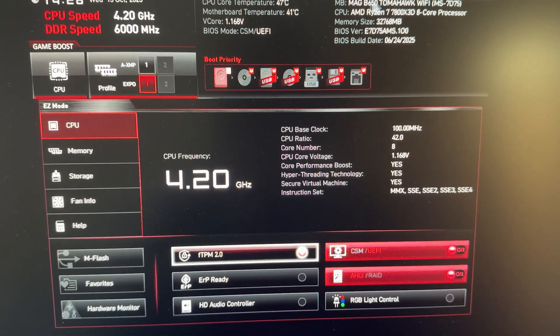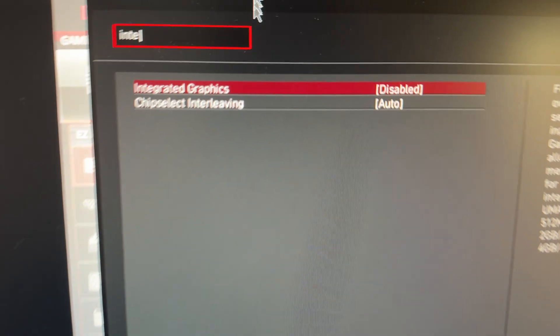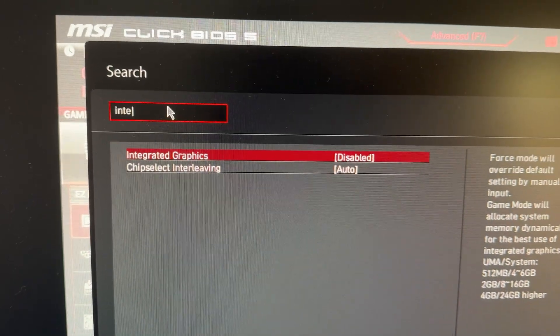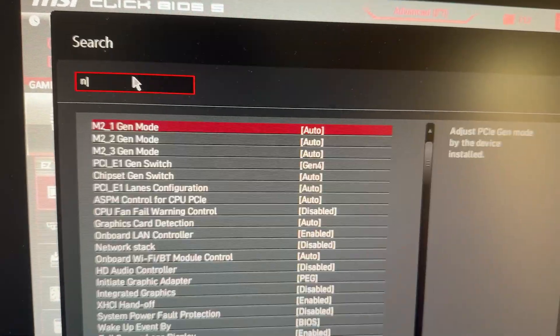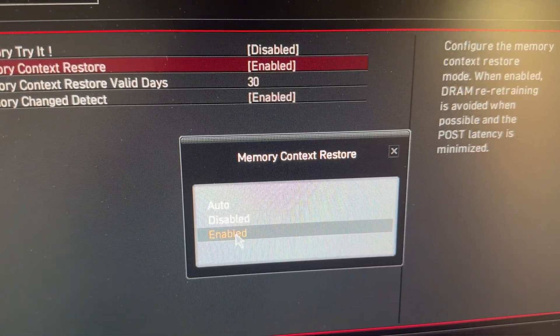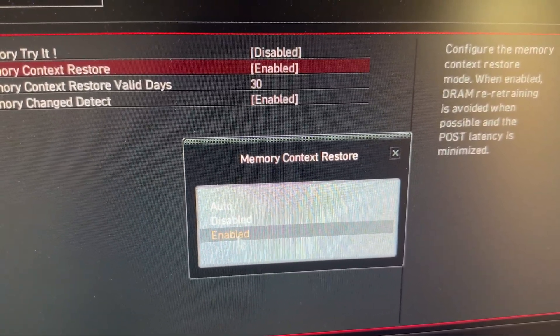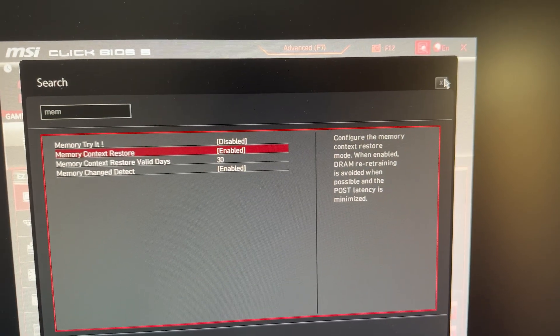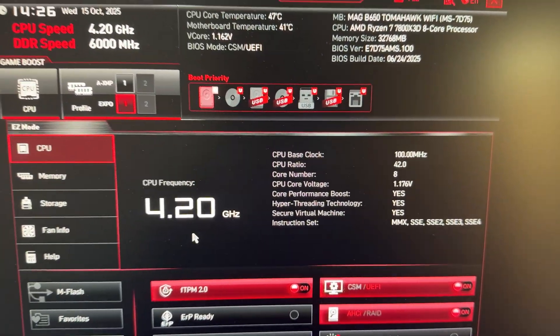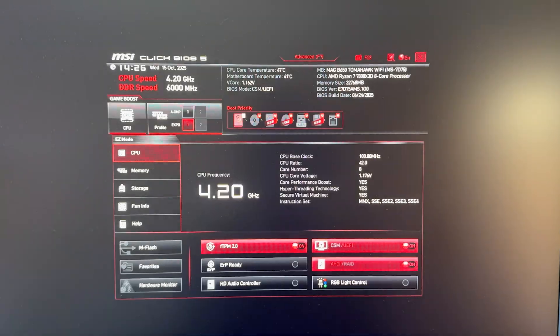There are a couple of other things I do in the BIOS. First, I disable my integrated graphics because I have a dedicated graphics card, so there's really no reason to have it enabled. Next, I also turn on Memory Context Restore. This is for the AM5 platform — if you have this disabled or even on auto, it can sometimes take a really long time to boot into your OS. Turning on Memory Context Restore can help speed up those boot times. Those are pretty much the main BIOS changes I make, then I close out, save changes, and reboot back into the OS.